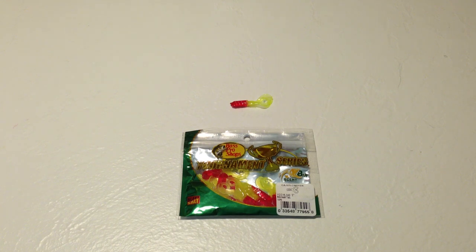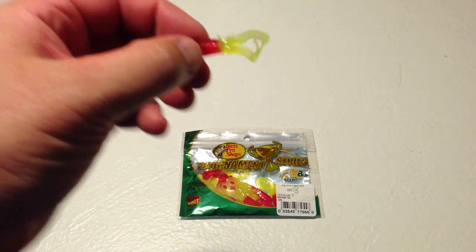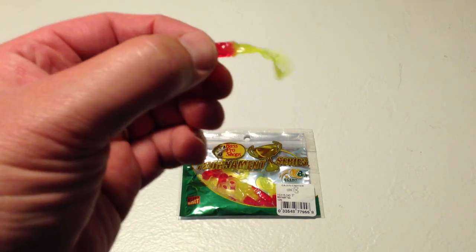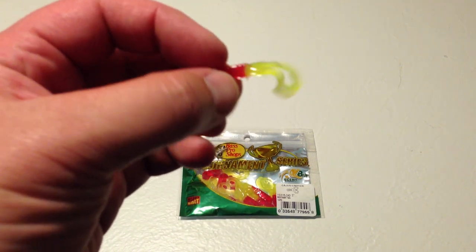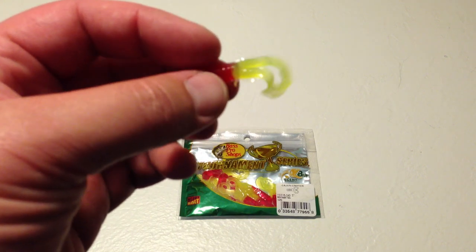Hi, this is Fish and Gamer doing a review of Bass Pro Shops Tournament Series Cajun Critter. The Cajun Critter is great bait — really love it a lot. It's primarily really geared towards crappie, but we've had success with other panfish like sunnies and bluegill.